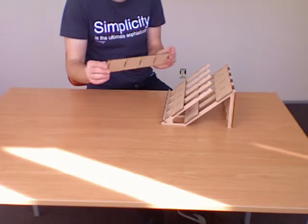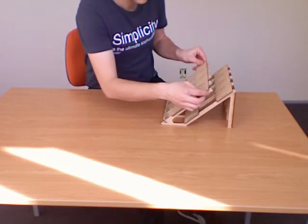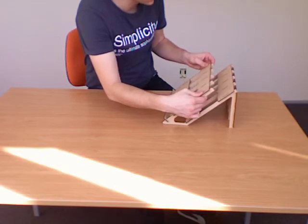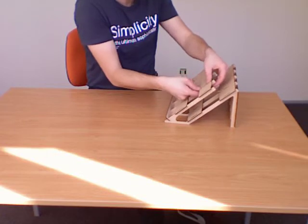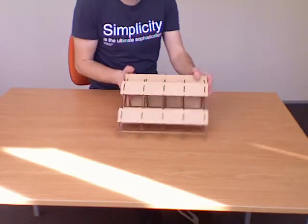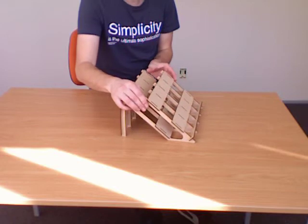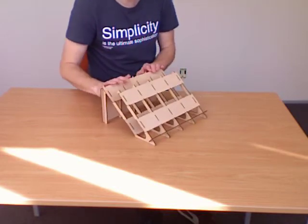You can hear that clicking into place. We've just got one piece left, which is the very last piece. And that's it — there's our laptop stand ready to go. You'll find that it's nice and sturdy.